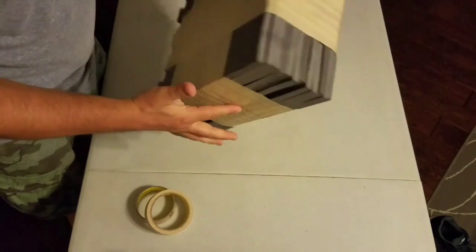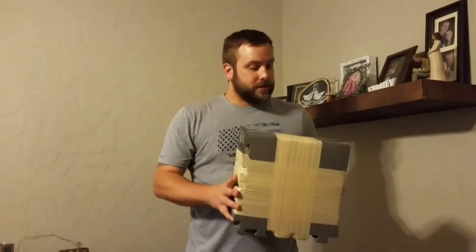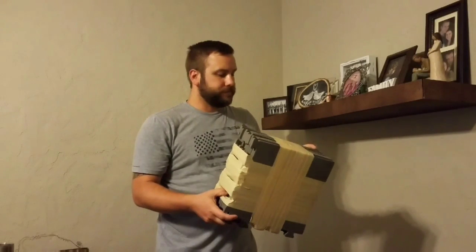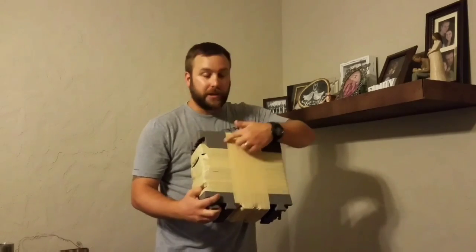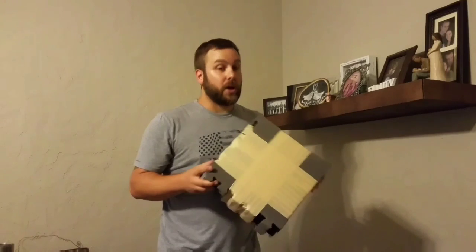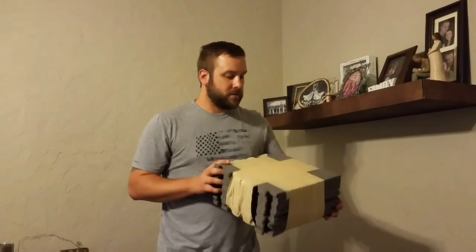Nice solid block. Perfect. Now we can shoot it. Here it is — it's not that big, but it doesn't have to be. I don't shoot it that crazy. I'll probably put a little target right here, just something to help me see it better. I will do other tests with this block just to make sure I put stuff out.